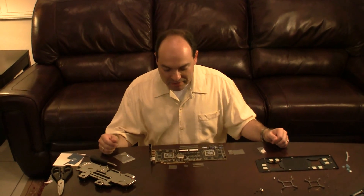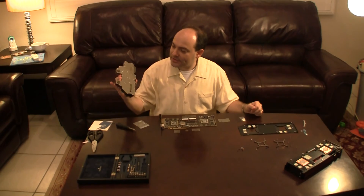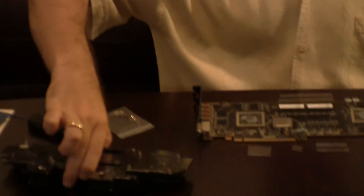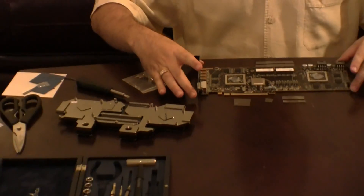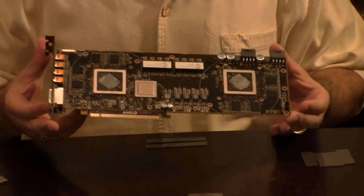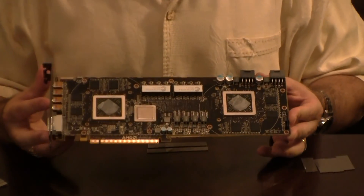Hi, I'm Alex and today we're going to be installing a water block on top of an AMD 6990 video card. The water block is from Coolance — this is the model VID-AR699 — and here we have a newly taken apart MSI ATI AMD Radeon 6990 video card.